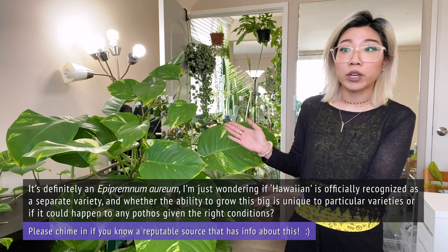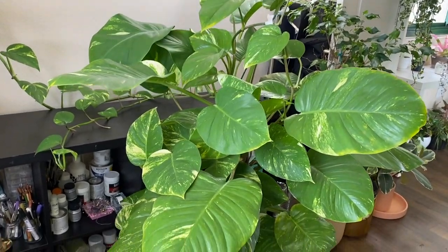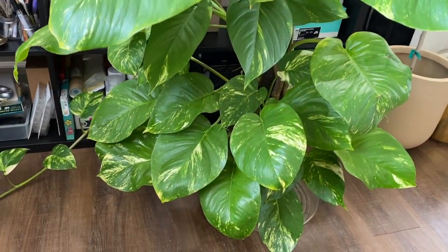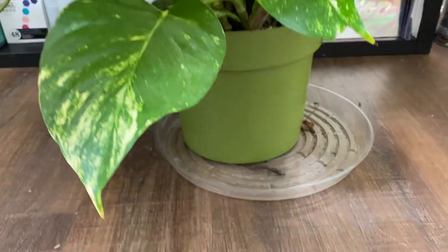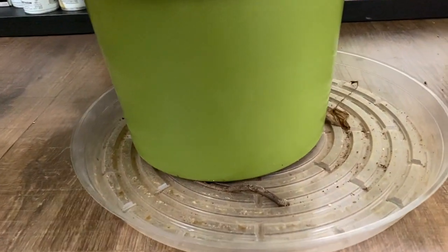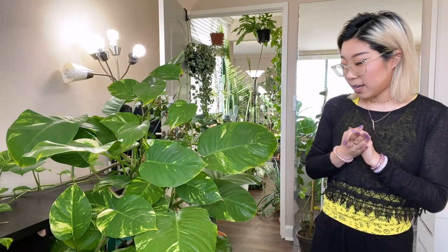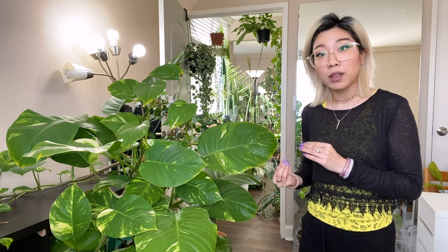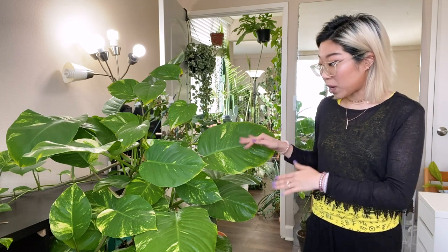It is definitely an Epipremnum aureum, which is the name for golden pothos. I have never repotted it and it has gotten really, really top heavy. Some of the vines have gotten really long and I kind of think it's just time for a repot. It's in just a tiny little 10-inch pot right now. I noticed that some roots have started to grow out of the bottom of the pot and that it also needs water all the time, which to me is an indicator that the roots have grown into a really dense ball and there isn't much soil left to hold extra moisture. So all of that together is a sign that it's pretty much time to repot.